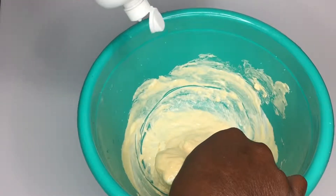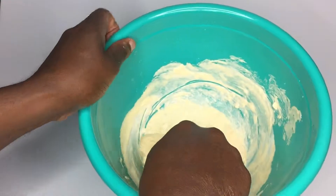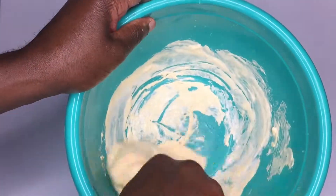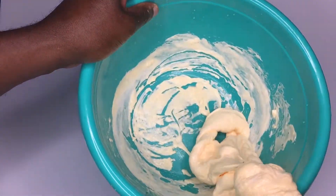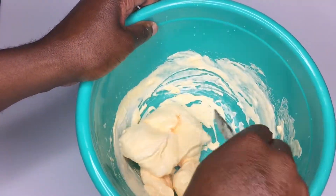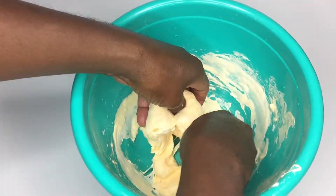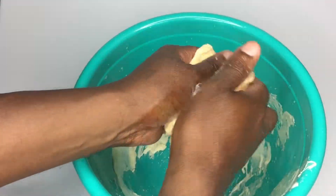Add a little bit more solution. We're going to switch from mixing — as you can see — to kneading the formula, making sure it gets nice and mixed all the way throughout. Let's go ahead and stick our hands in here and knead it together. Oh, this is great!